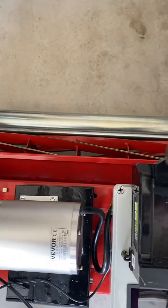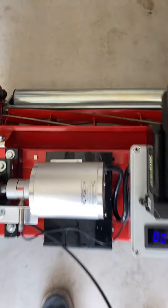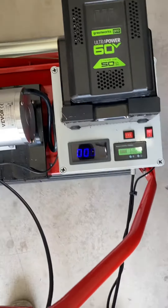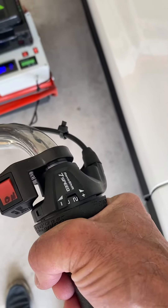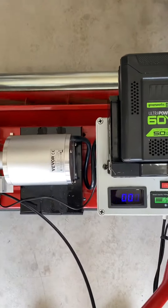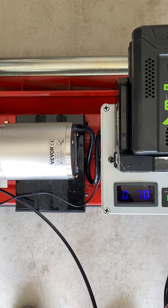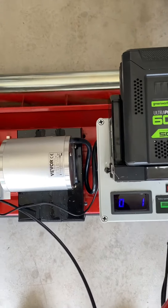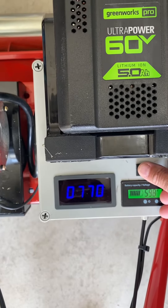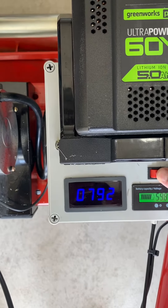I want to show the different speeds on the mower. I'll turn it down to four — that's four on the dial — and there are three different speeds. That's the medium speed, and there's a slow speed.